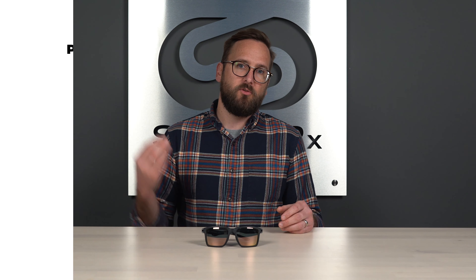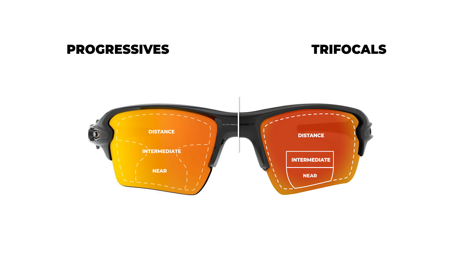That's a big difference — those very noticeable lines in the lenses with three stark working distances. One thing also worth noting is that trifocals considerably minimize your lens feature options. There aren't that many lens materials available with trifocals anymore, and not many lens features either. For instance, most versions of transitions aren't available — only the most basic. There are a lot of features you'll have to sacrifice if you really want to stick with a lined trifocal.